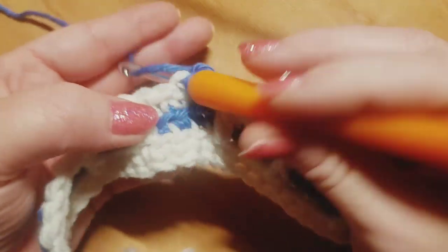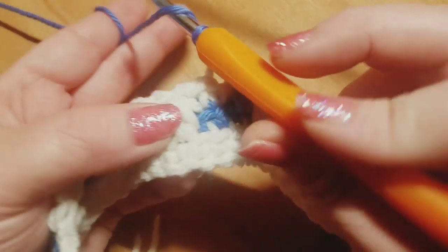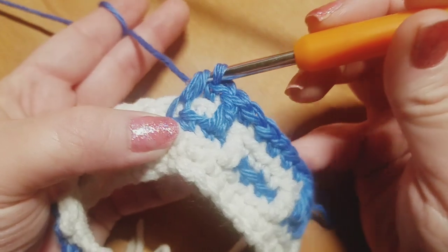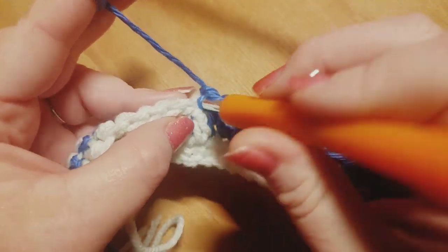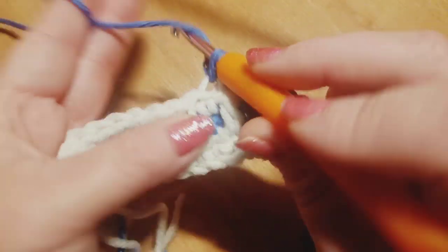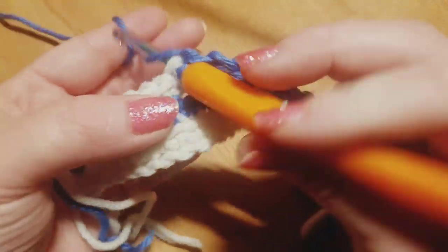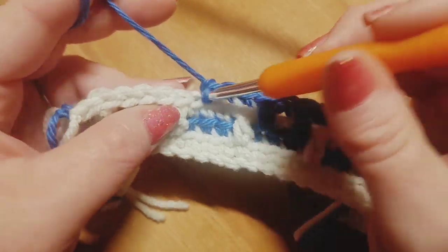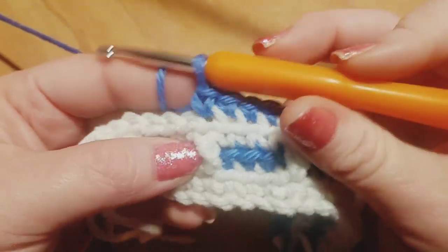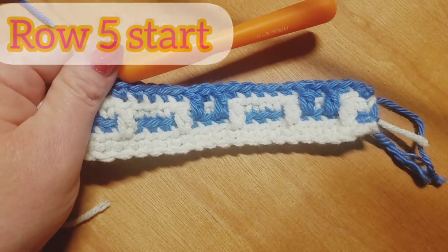Just remember you're working that same manner: one drop down double crochet, one back loop only single crochet, one drop down double crochet, and then the repeat ends with five back loop only single crochets over the next five stitches. Make sure that very last stitch in the row you do your traditional single crochet no matter what the repeat is telling you to do. Here's what your work is going to look like after you finish two of the repeats. We'll be back in a moment to move on to row number five.